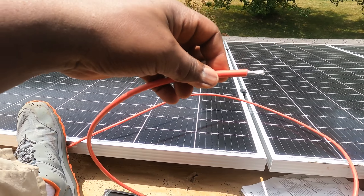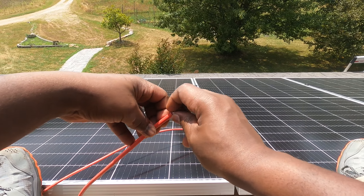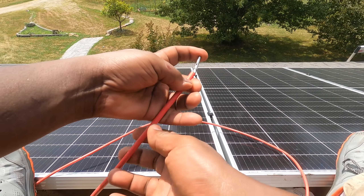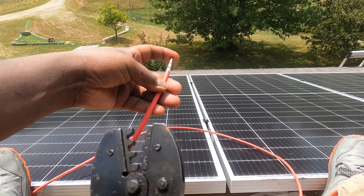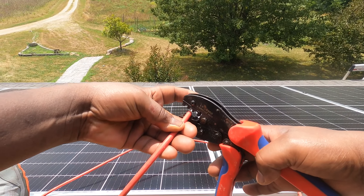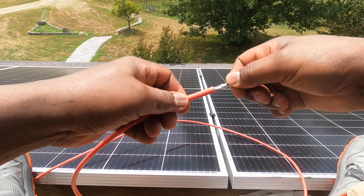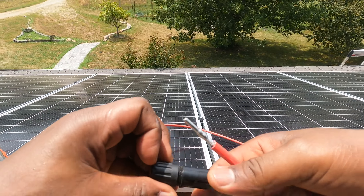Now, because we're going to need the female connector on this side, we need the male metal connector on the inside. Take that, put it in there, insert your wire, then take your MC4 crimping tool and crimp it — that is already secured and it will never come out. Now take your MC4 connector and open it.